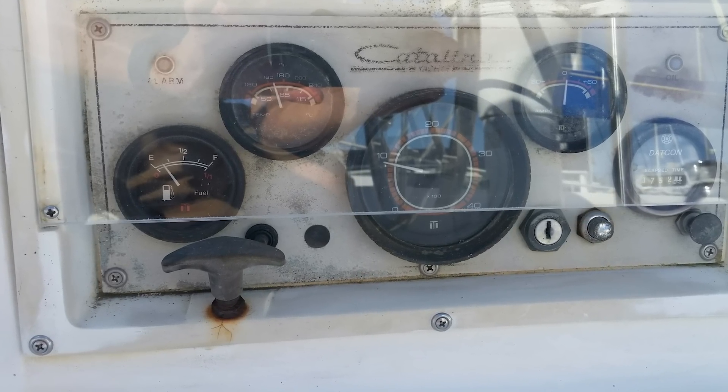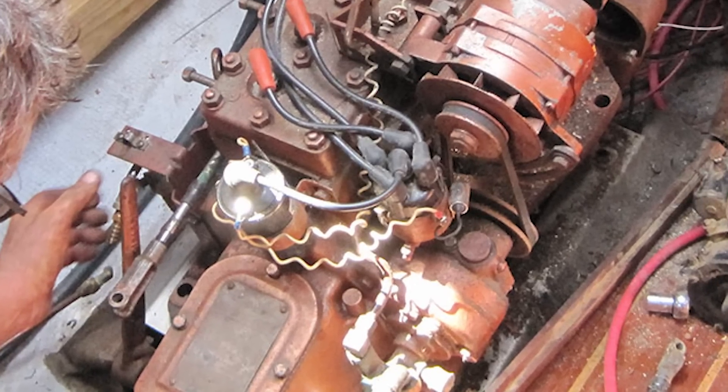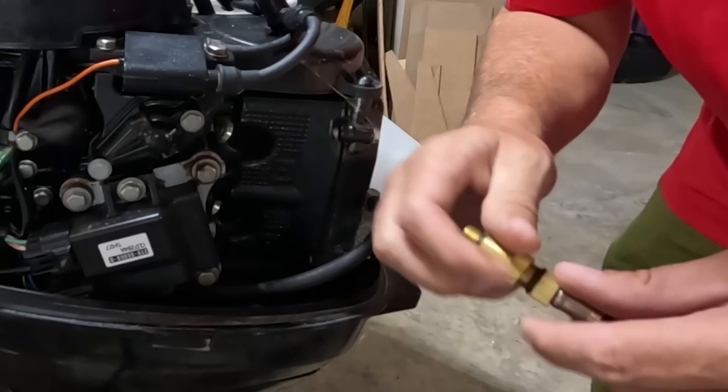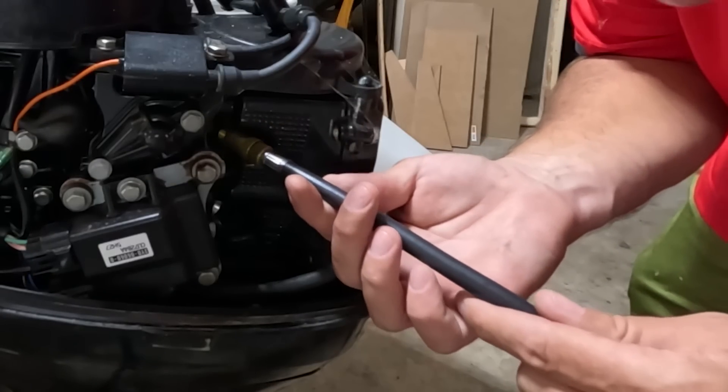To do a compression test, warm up the engine to operating temperature if possible. Disable the fuel flow for a diesel — by pulling the stop knob at the helm all the way out — or disable the ignition for a gas engine by pulling one end of the high-tension wire between the ignition coil and the distributor cap. Remove all the fuel injectors or glow plugs for a diesel, and all the spark plugs for a gas engine. Install one of the compression tester's threaded fittings into one of those holes, crank the engine for six to eight revolutions, and record the pressure for that cylinder. Press the release button to return the reading to zero, then repeat for each other cylinder.